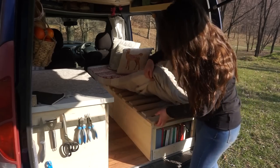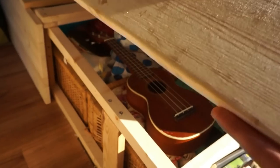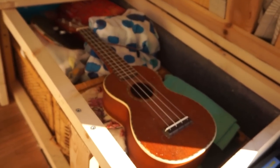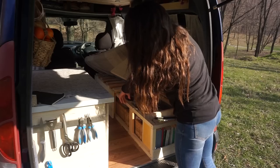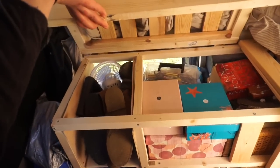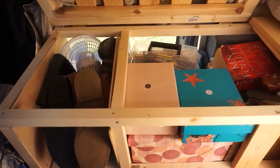It opens up in two different sections. In here I have my clothes, my ukulele, and a small library to keep my books, and then on the other section that's where I keep my jewelry stuff and my shoes.